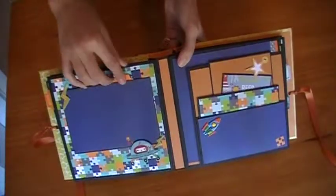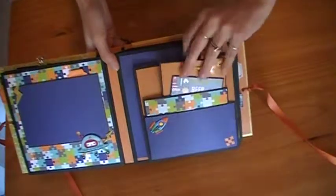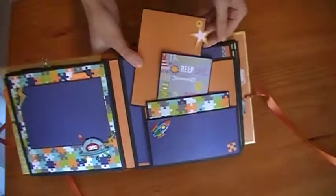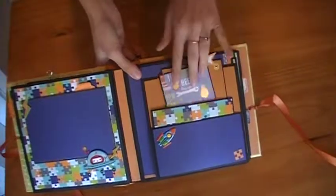This one is actually a pocket and a photo mat with extra photo mats hidden behind. This is filled with photo mats and journaling. This one here moves so they can place the photos behind it and tuck things in there.